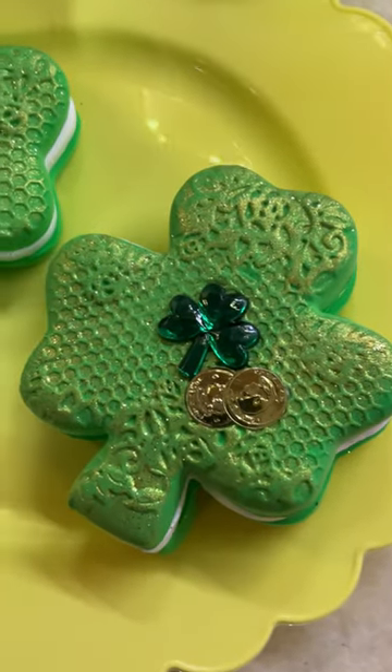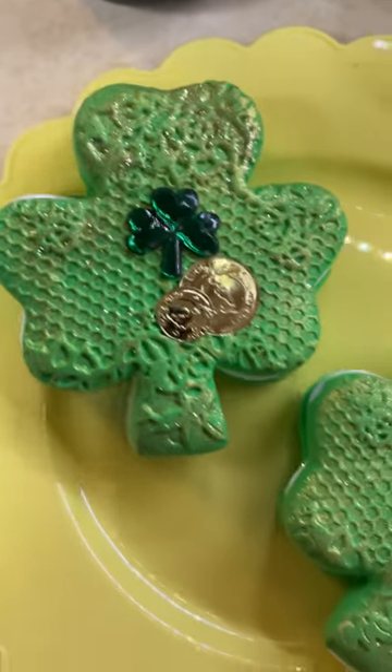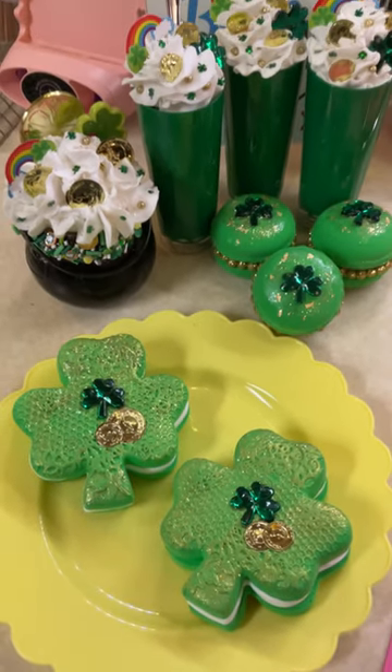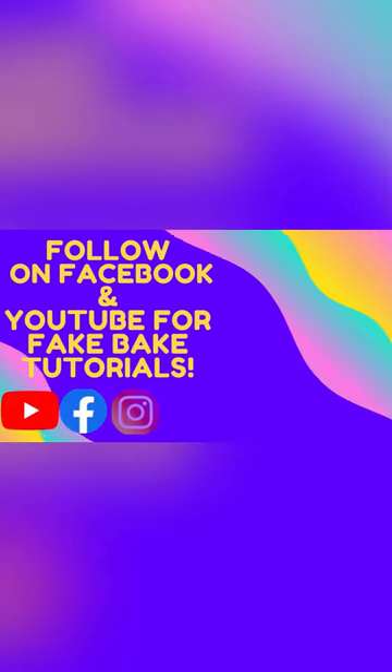And that's it, guys! Those are your cookies. Look how pretty the pattern looks on that — it really is a lace pattern. With the gold coins and the shamrocks in the middle, I think this little collection came out pretty nice. Go make you some! Talk to you soon, bye!